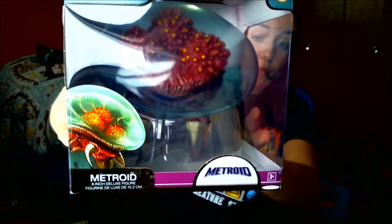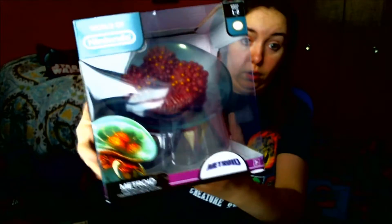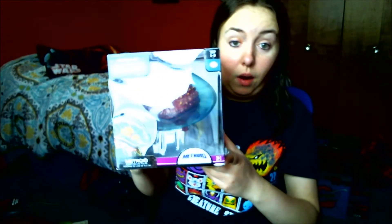I went to Toys R Us in my hometown and found the Metroid World of Nintendo six-inch figure. That's awesome because the only time I ever saw it out in the wild was at Comic Con where they were going for like $35 to $45 just because it's not one of the more common ones — I always see Donkey Kong but never anything else. So that was a great find.